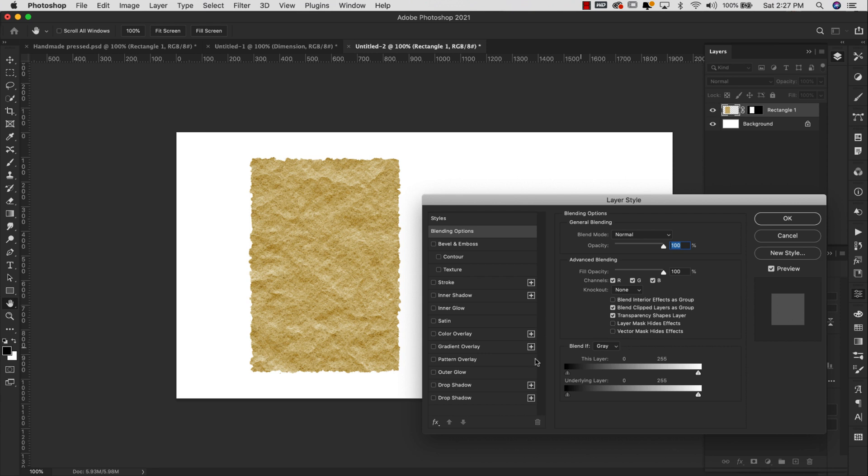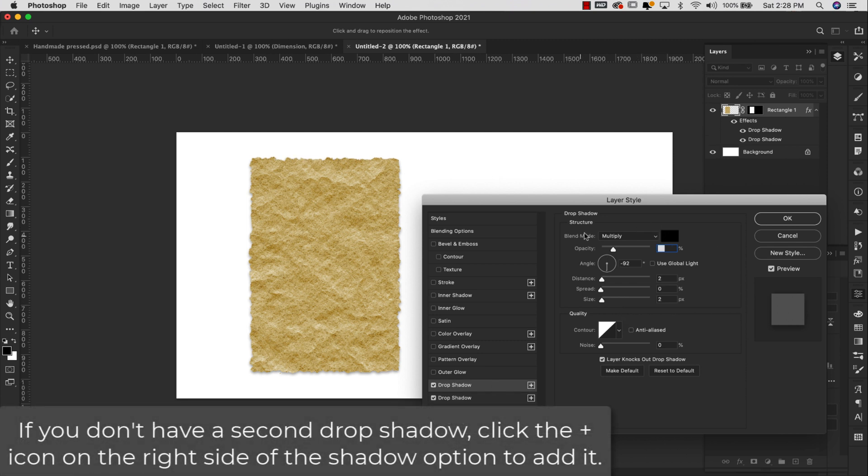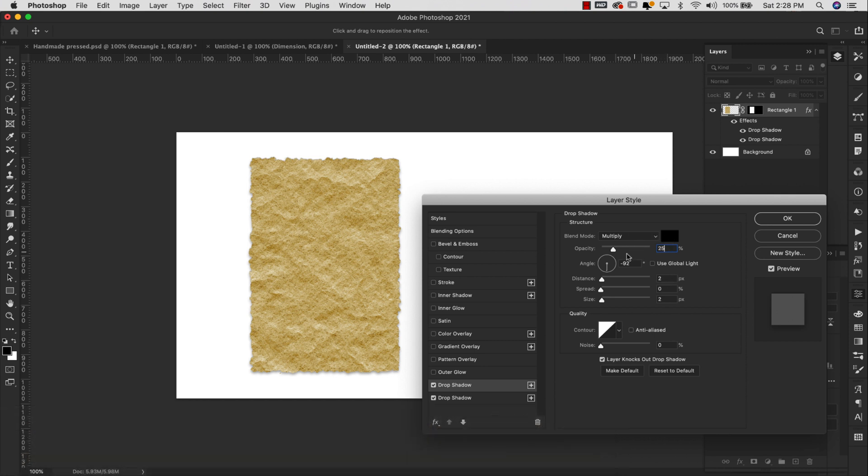Now I'm going to double-click and add some drop shadows to make it look a bit more real. For the first drop shadow, make sure Use Global Light is unchecked. We're going with Multiply in black, opacity 35%, angle 90, distance 6, size 12. Then we're going to add another drop shadow — this one is also Multiply in black, opacity 25%, angle negative 90 degrees, make sure Use Global Light is unchecked, distance 2, size 2. So we're using double drop shadows on this. Go ahead and click OK.